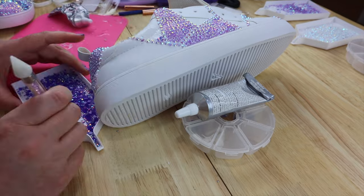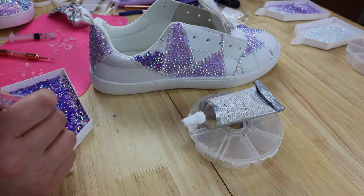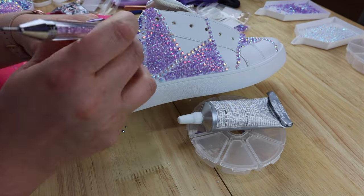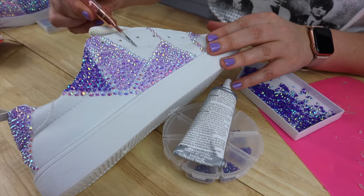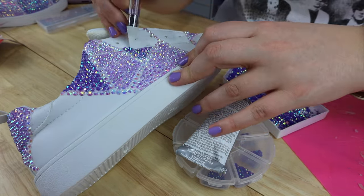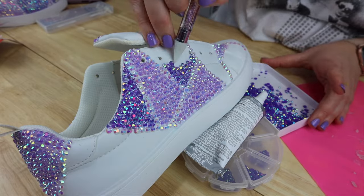At this point you'll notice I switched bling tools. Unfortunately the tip on my bling tool got pretty dull, making it a bit challenging to pick up the stones. My replacement tips hadn't come in yet, so in the meantime I used my backup tools from Amazon — they come in a three pack in all different colors and I have those linked in my Amazon shop. That's why my bling tool changed partway through.